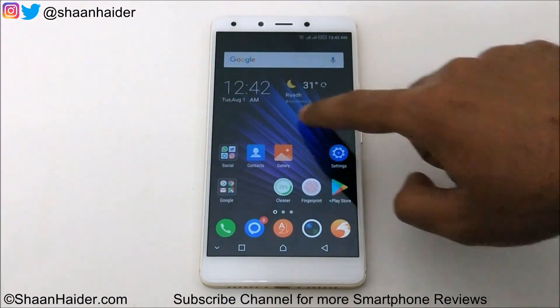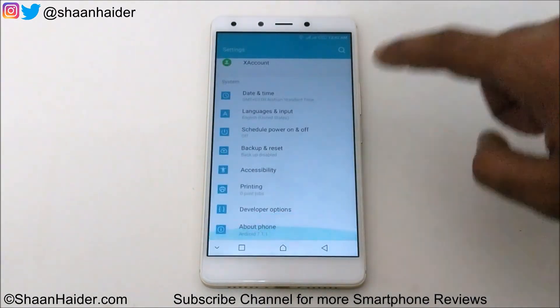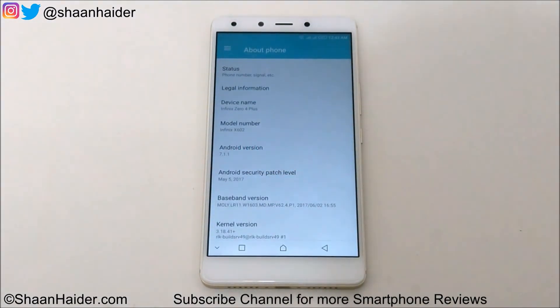Okay, so it looks a bit changed. Let's go to Settings, then About Phone. And here you can see that the Android version is upgraded now to 7.1.1. But the security patch level is still of May 5th, as it was in Android Marshmallow.